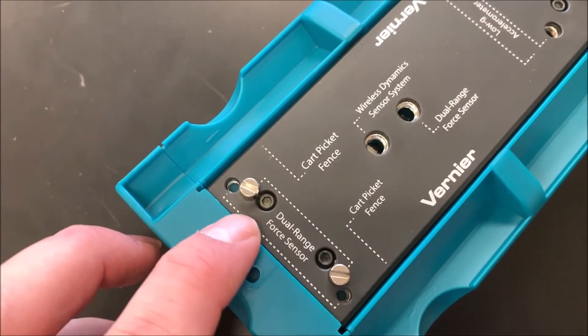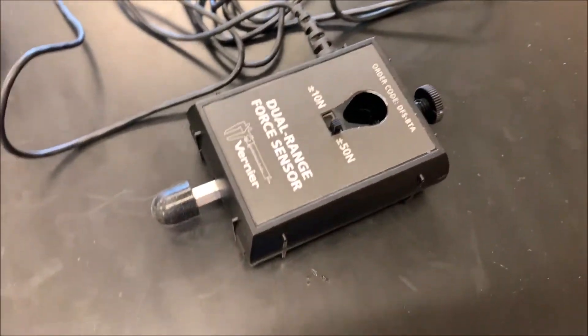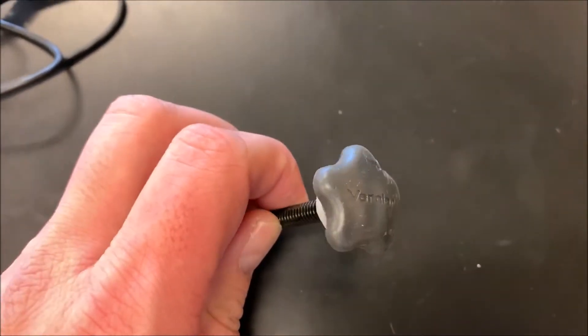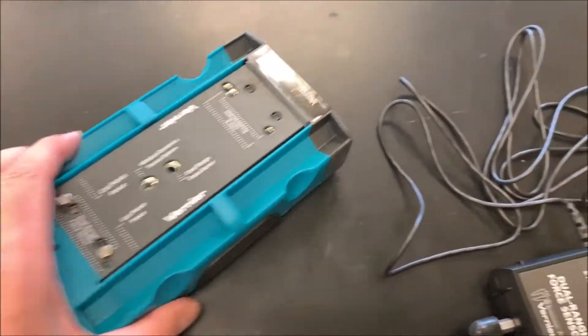These little pegs that are sticking up are also involved. To attach it, you'll need one of these — this is actually one of the fasteners in the Dynamics Cart set. So you'll need that, you'll need your Force Sensor, and of course you'll need your cart.